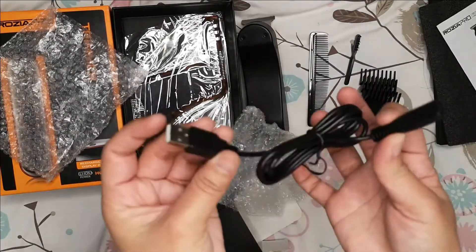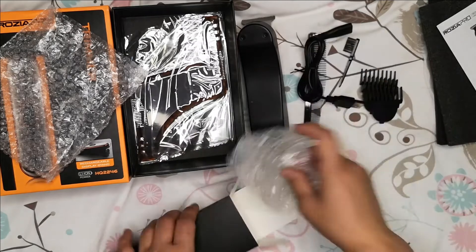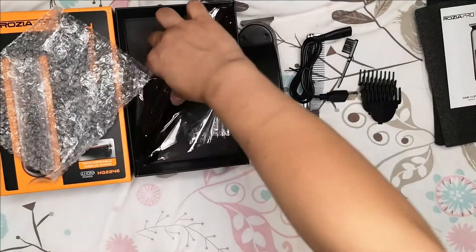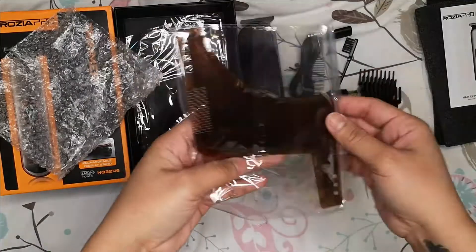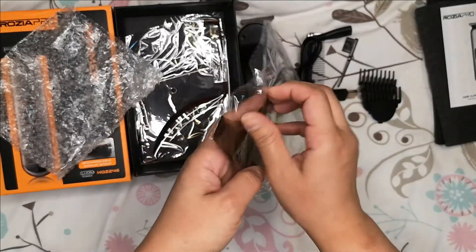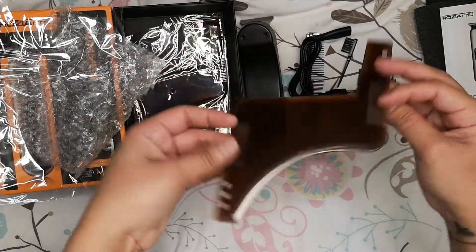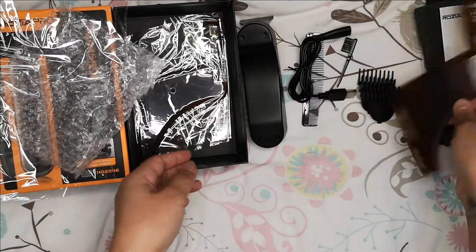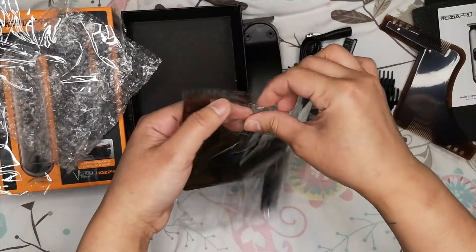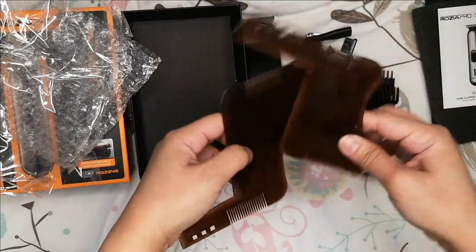So this is the charger. Okay, and this is the beard trimmer. I don't know how to use this really, I'm not sure. I think it's the same as the other one — yeah, same size.